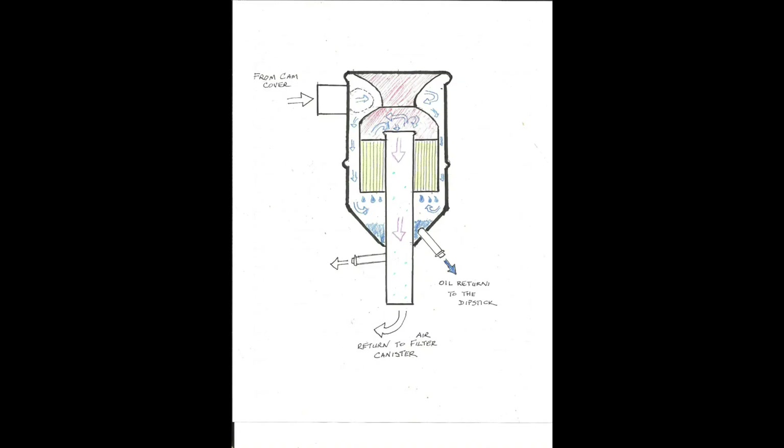The way Alfa OVSs work is air flows from the cam cover into the OVS and exits through the lower tube after being pushed through a brass mesh. The mesh is what does all the work. As the air vapor passes through the mesh, the heavier particles of oil condense on the mesh and eventually drip down to the bottom of the canister. The clean air from the cam cover is returned to the air intake plenum while the condensed oil gets returned to the crankcase.